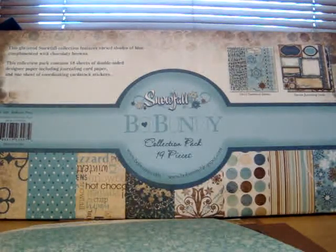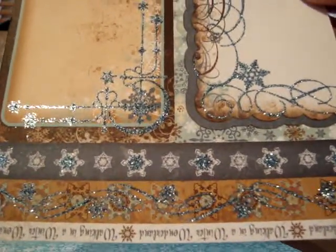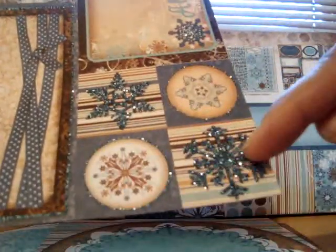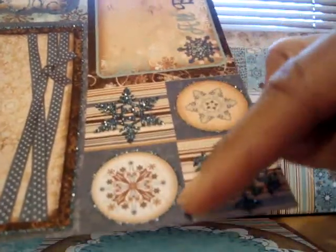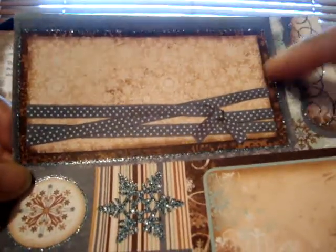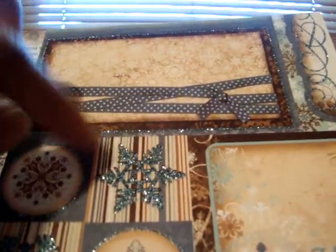I'm going to include two ploppers. This is one, and on the back of this particular plopper they have some trim that you can use if you choose not to use the plopper. Here's the other plopper, and on the back of this one they have this piece that you can use or cut into four pieces. There's also this whole piece you can use as opposed to the plopper — so you can get two or five pieces off the back, or you can just use the whole plopper.